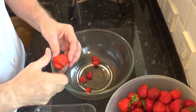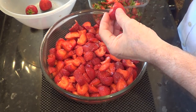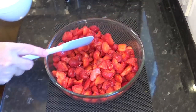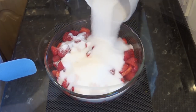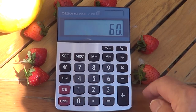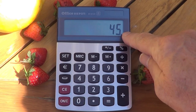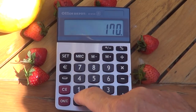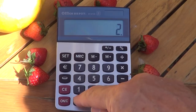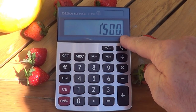A lot of jam recipes call for an equal amount of sugar as fruit, but I personally think that's too much. I use 75% sugar of the total weight of fruit. For example, if I have one pound of fruit I use three quarters of a pound of sugar. In this case I have two kilograms — that's 72 ounces — of strawberries, so I need 1.5 kilograms or 54 ounces of sugar. I'll show you on the calculator how it works: say you have 60 ounces of fruit, multiply by 75% and that tells you you need 45 ounces of sugar. In grams, 1,700 grams multiplied by 75% gives 1,275 grams of sugar. My recipe is 2,000 grams multiplied by 75%, giving me 1,500 grams of sugar.